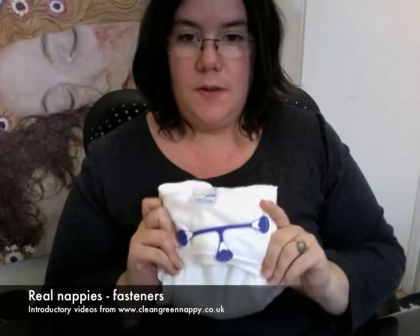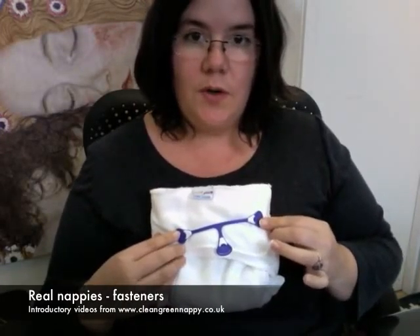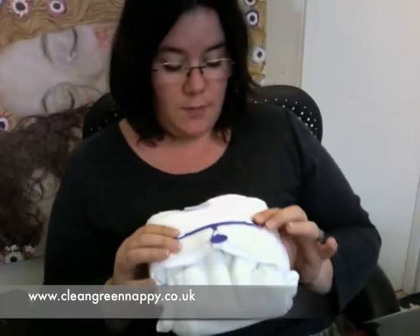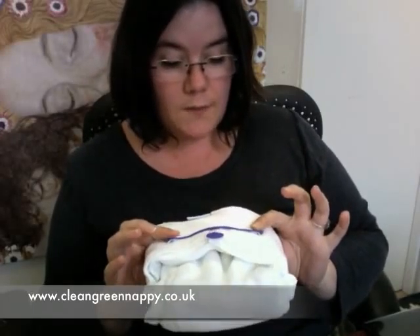The first fastener we looked at was the nappy nipper. This can obviously also be used on terries. Once they're folded you pop baby in the middle, fold it up at the front, fold the sides across and then pop your nipper over it. The advantages of the nipper are that you can create a really good snug fit with your nappy, whether it's a shaped nappy or an unshaped nappy.